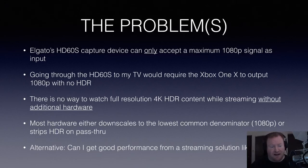So I had to figure that part out. Most hardware out there — these HDMI splitters — they downscale to the lowest common denominator, which is 1080p, or they strip the HDR on pass-through. So you'll get 4K, it just won't have the HDR signal. I'm paying for it, I want to see it. Alternatively, could I get good performance from a streaming solution like OneCast? We're going to look at both of those in this video.